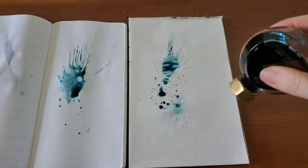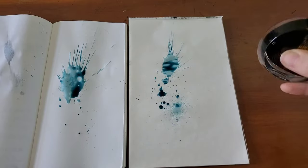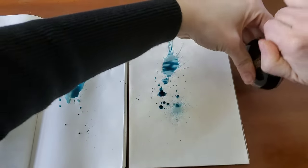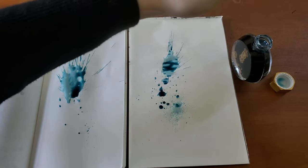There's no shimmer to this ink as far as I know. It looks like a standard, really pretty blue ink. But between samples, I like to get that ink moving again. I feel like it gives me a better representation of the actual color.